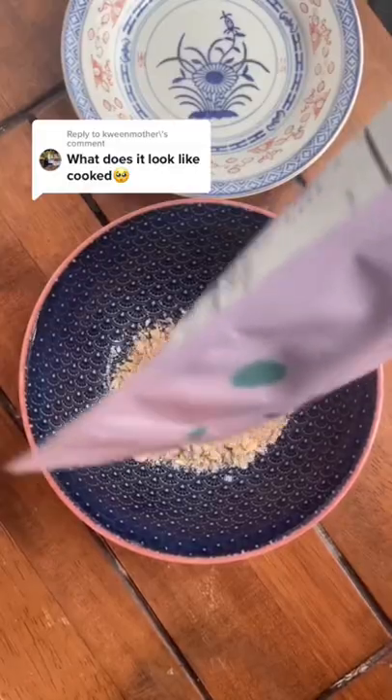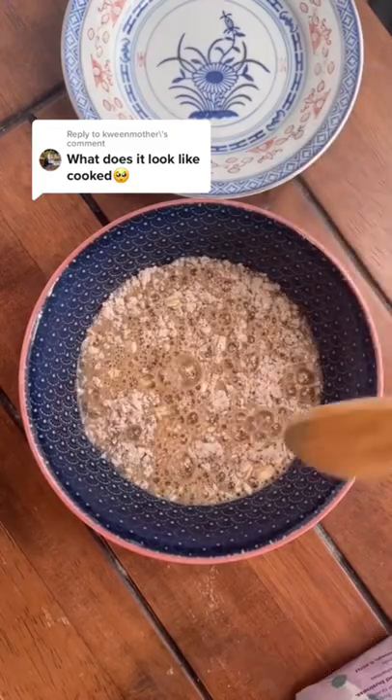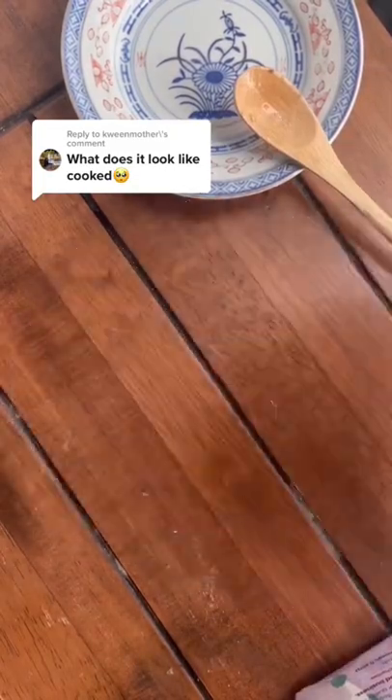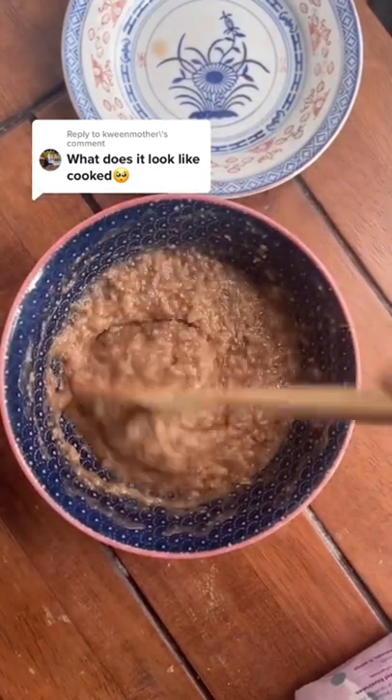A lot of people are wondering what the texture of our oatmeal is like, so let's just make some. This is our taro bubble tea oatmeal, one of our best sellers and a personal favorite. To make it, you just add some oats into a bowl, add some hot water — or you can microwave it for two minutes — and it's done. When it's cooked, it should look something like this, but...